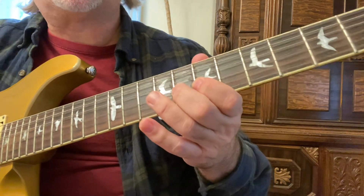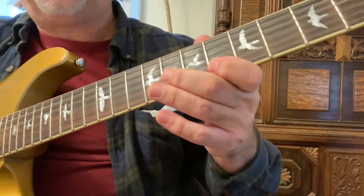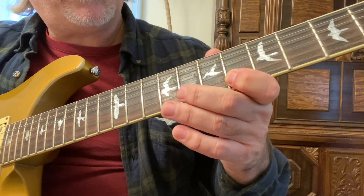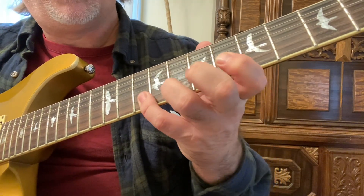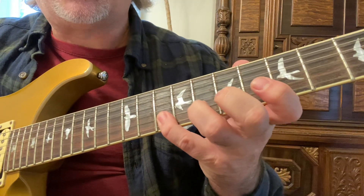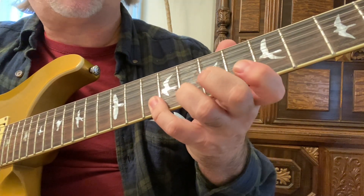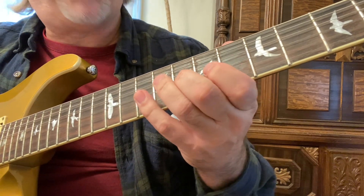On the third string, we play the seventh and eighth frets with the first and second fingers. Then on both the second and first strings, we play the sixth, eighth, and tenth frets. This is a little extension — be sure to go backwards as well.